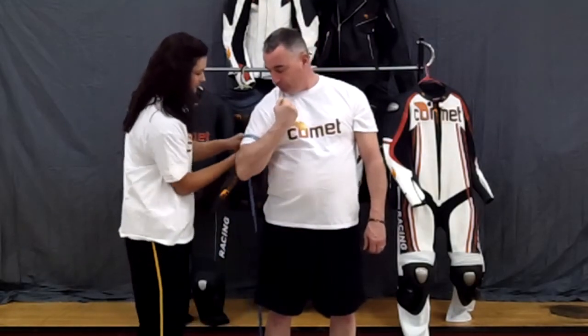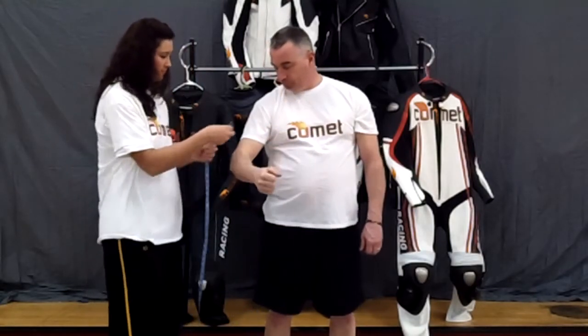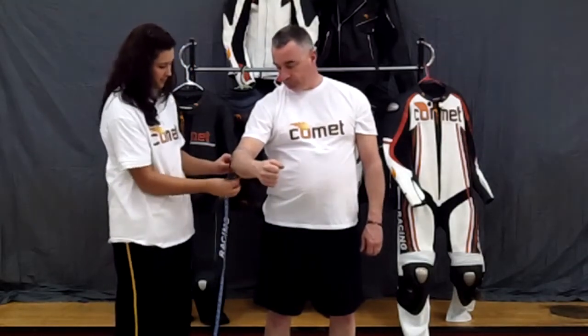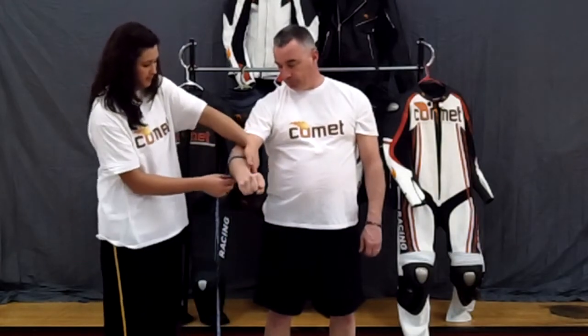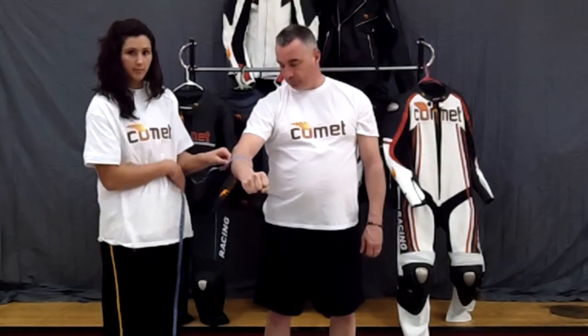The next circumference measurements we take are the sleeve joint circumference — this is around the armpit — followed by the bicep measurement, make sure you flex. Then elbow circumference, flexed forearm circumference, and finally wrist circumference.